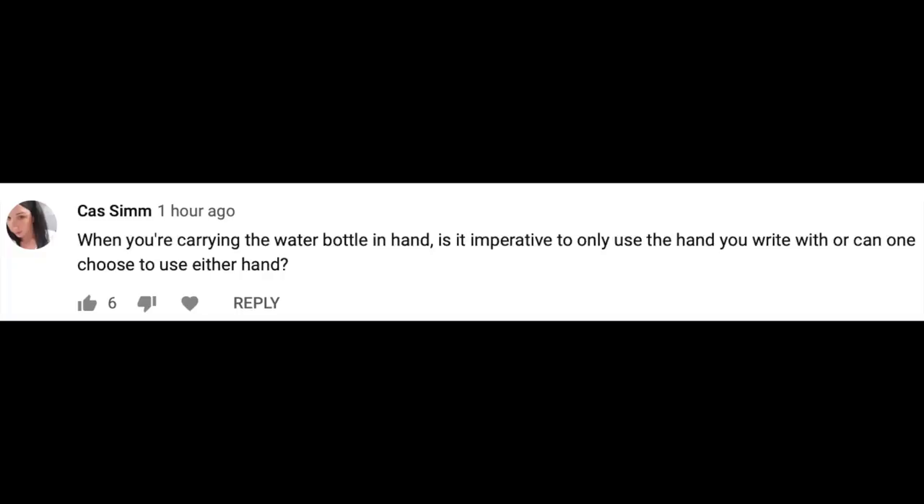Cass asked, when you're carrying the water bottle in hand, is it imperative to only use the hand you write with, or can one choose to use the other hand? You can actually use both hands. I'm right-handed so I'm holding it with my right hand, but see — I'm holding it with my left now. Still works. Smoke and Mirrors asked, do you have to buy the super cold water separately? Here's the thing — it's not going to come super cold. What you need to do is put water in the bottle, take it from your source, and then either put it in the refrigerator or put ice in it. Unfortunately, this isn't going to make your water cold on its own.